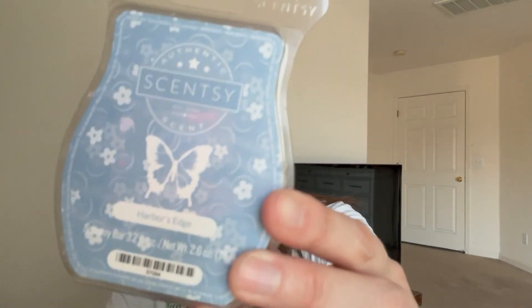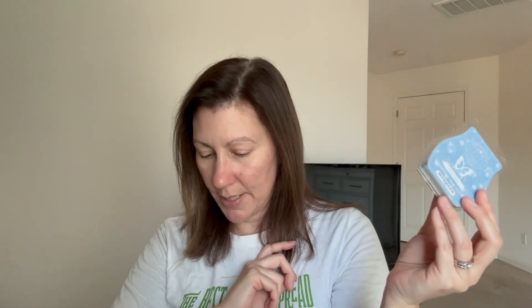Harbor's Edge was for November 27th, which was Cyber Monday - free wax day, melt whatever you want. This is one of my absolute favorites. It's in my club. It's an aquatic berry, beach grass type scent - salty, so nice.